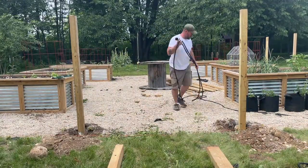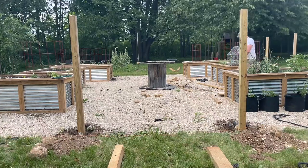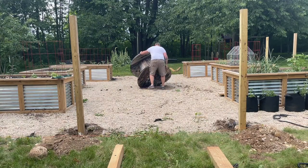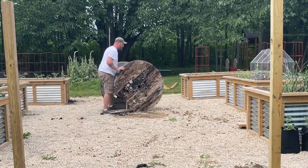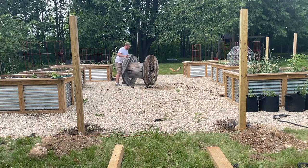First things first, we need to get the area cleaned up and get the spindle out of there. We picked up the spindle last year for free from a local farmer. It was already starting to rot and showing some signs of weather. We threw it out in the garden, it lasted one year, and now it's done — completely rotted through the base and falling apart.